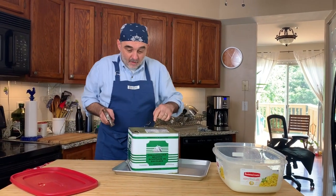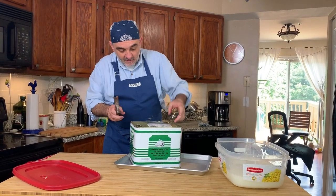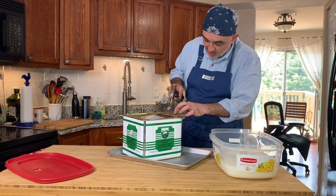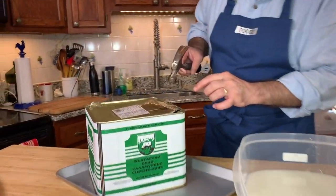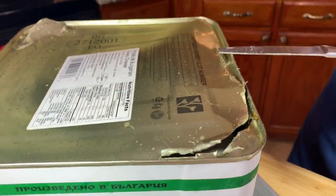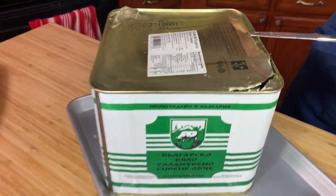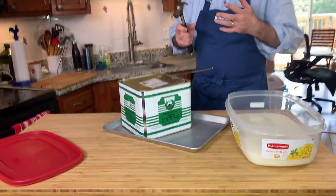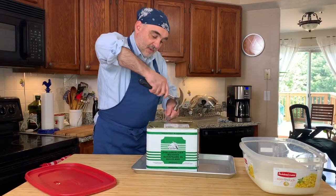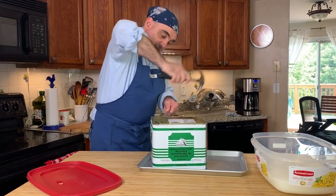So now when I cut this here, it creates very sharp edges — this is very sharp, this can cut you very bad. So be careful. I mean, I'm careful — not you, you don't do this at home.